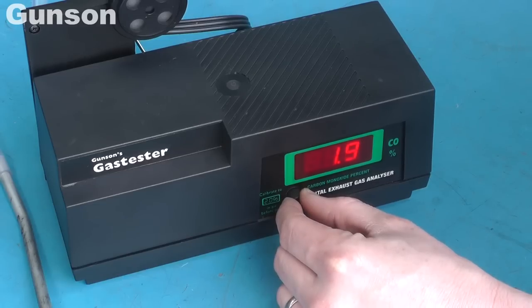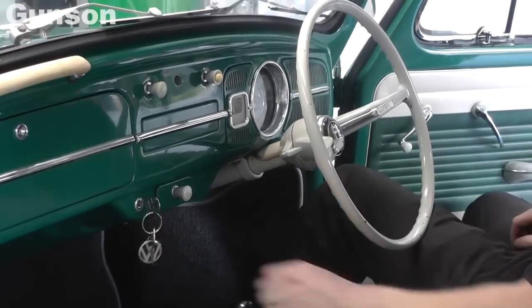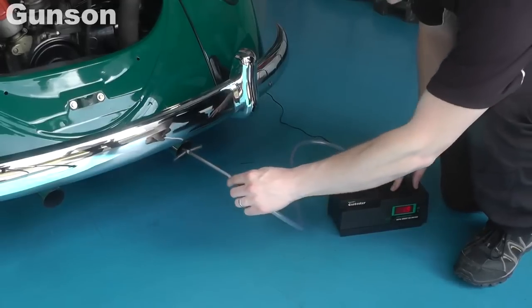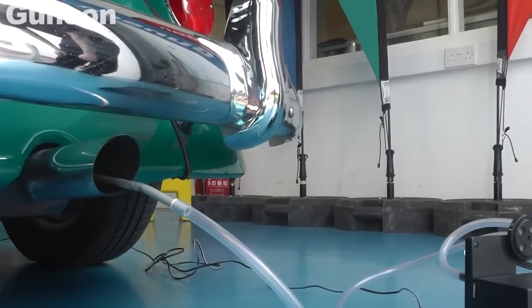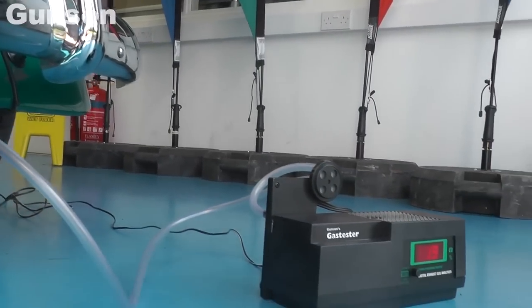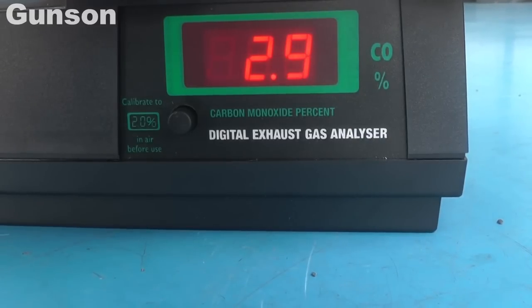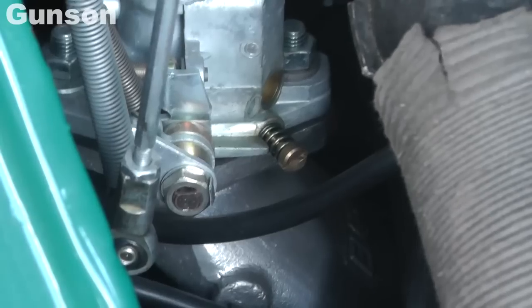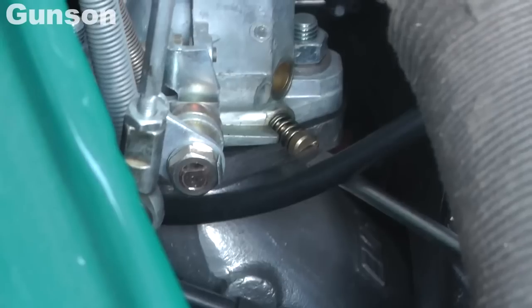Set the gas tester to 2% and leave it for a few minutes to stabilise again before inserting the probe into the exhaust pipe. Wait for at least another minute before checking the reading. The CO reading is quite high, so the carburetor is adjusted to bring the reading down to the recommended figure of 3%.